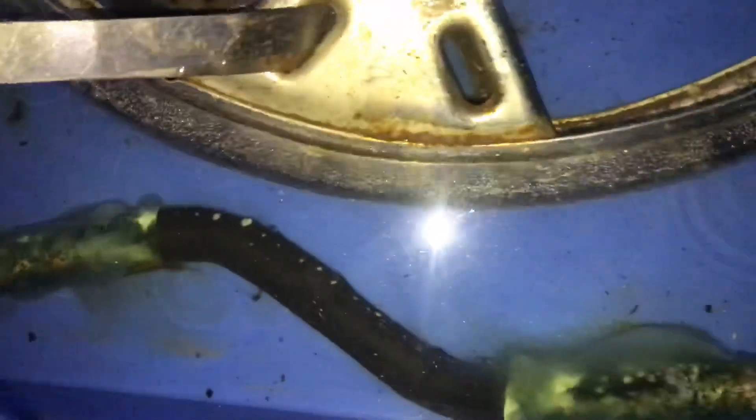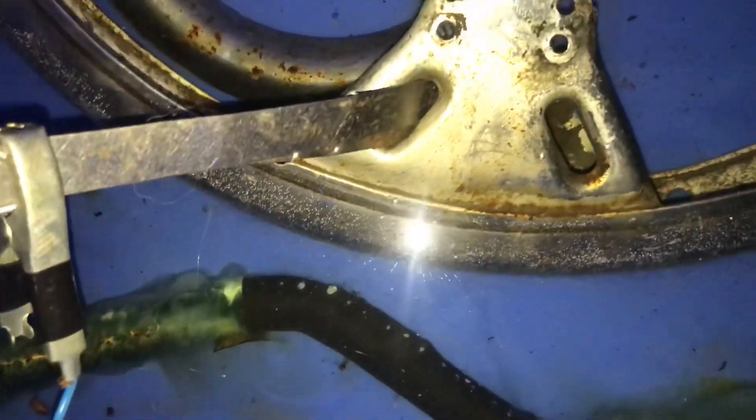Some stuff has happened — if you see, there is a cloudy blue around the anode. I'll clean it overnight and see how it turns out.